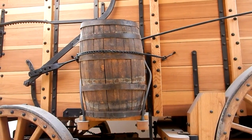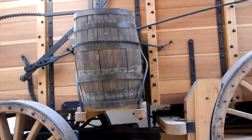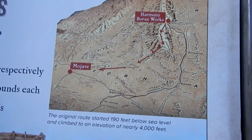The barrels on the wagon were used for water as well. Here's the route that they took — some of their camps were dry camps, so carrying water was essential.